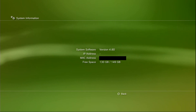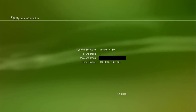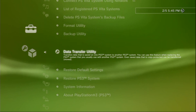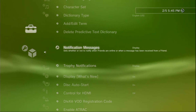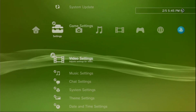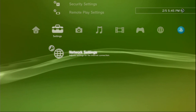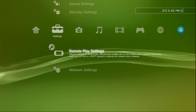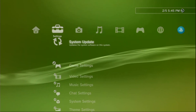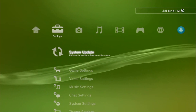We're going to be doing this jailbreak for version 4.85. As of the making of this video, 4.85 was the latest version of the PlayStation 3 firmware. You'll be able to do this jailbreak as long as your system is compatible, which I'll go over in a bit. For now, we're going to get our system ready for a system update to get on 4.85, which is the required firmware for this jailbreak.